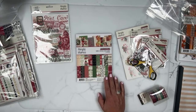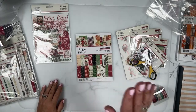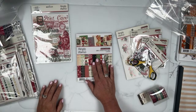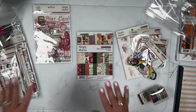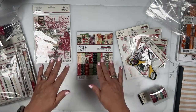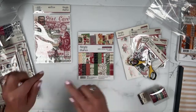For those of you wondering about the products in the December Documented Project Kit, there are some products from Dear Santa: 12 by 12 papers and a 12 by 12 sticker sheet. That is all the product from Dear Santa included in my Lail by Mail 2023 December Documented Project Kit. So if you've been holding off — thinking you want the rub-ons, the stickers, or the washi — only the 12 by 12 paper and 12 by 12 sticker sheet from Dear Santa are in that kit.